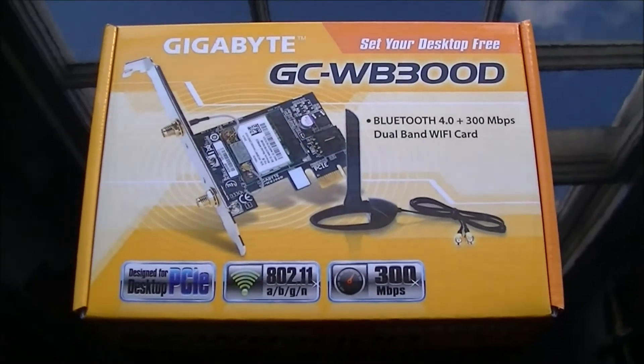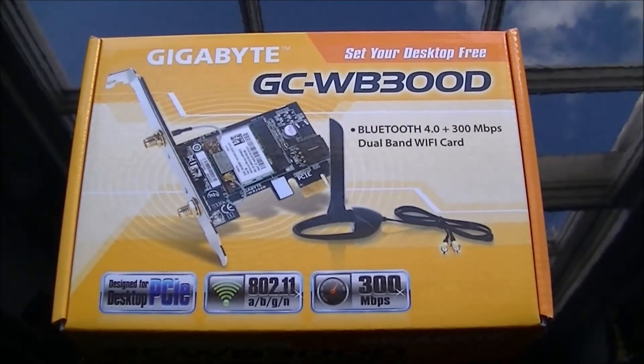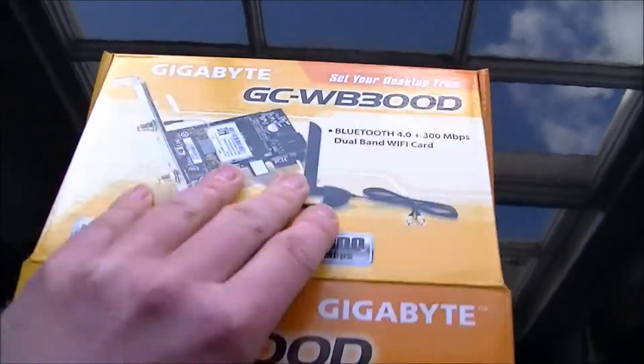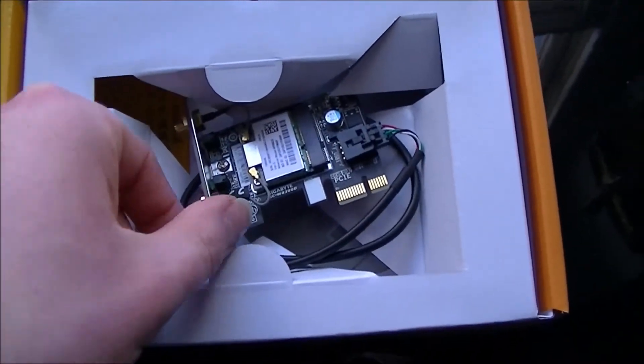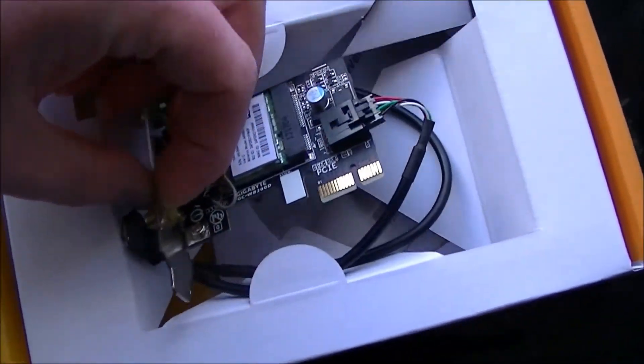This does belong to Ryfire, and we did install this in a system, and it did cause some problems for us, which I'll go into in a minute. Let's just open the box quickly. We have used this before now, so it's not inside its original anti-static bag. I'll pull this out.